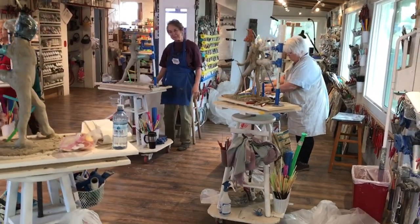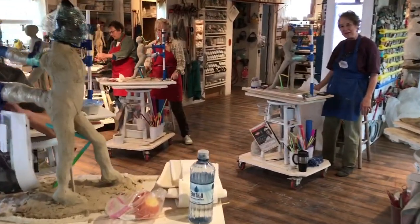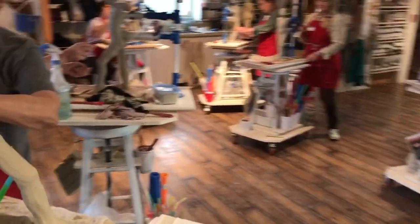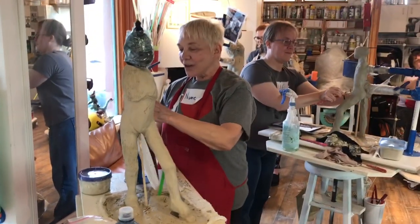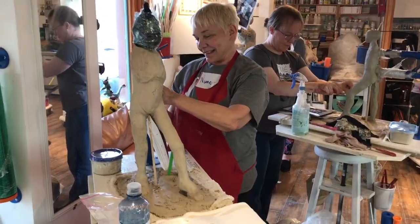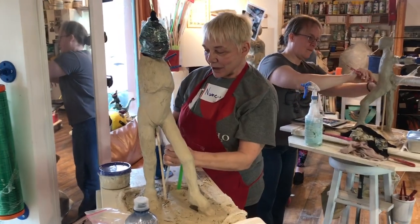We're going to photobomb Nancy first. Hi Nancy, where'd you come from? I came from Portland, Oregon. And you came with a crew, didn't you? I did. I came with my good buddies, my play buddies, Francesca and Jane.